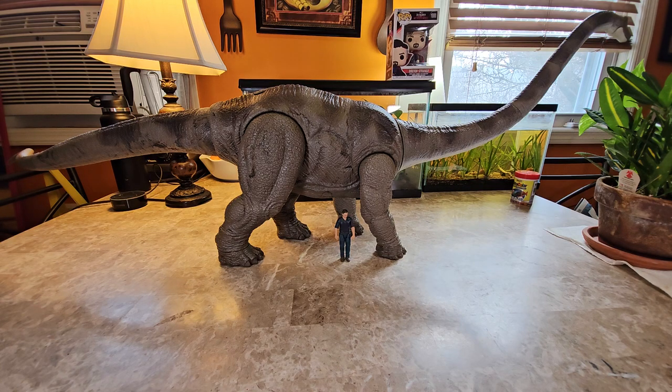Welcome back to the channel — we review anything and everything. Today we're getting into a review of a dinosaur figure I've wanted to review for a while. I actually had it for a while, but it was in storage and I wasn't able to get to it yet.